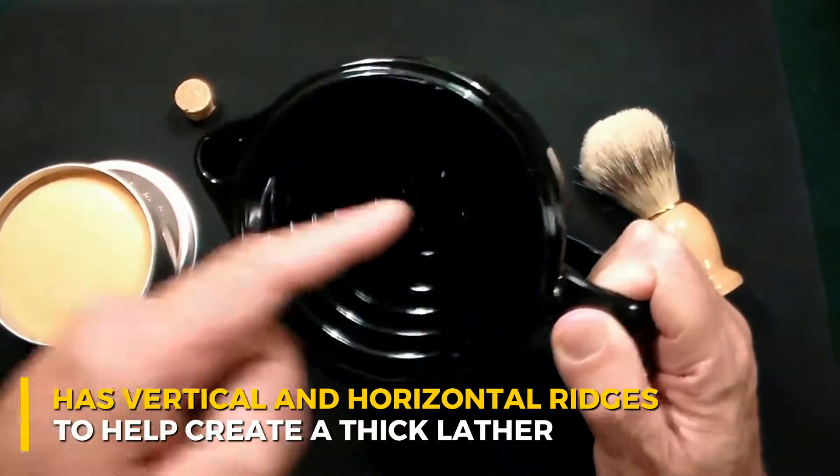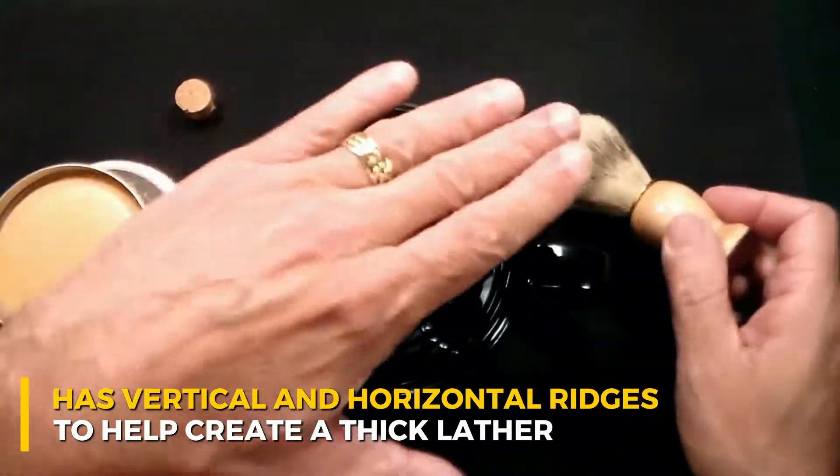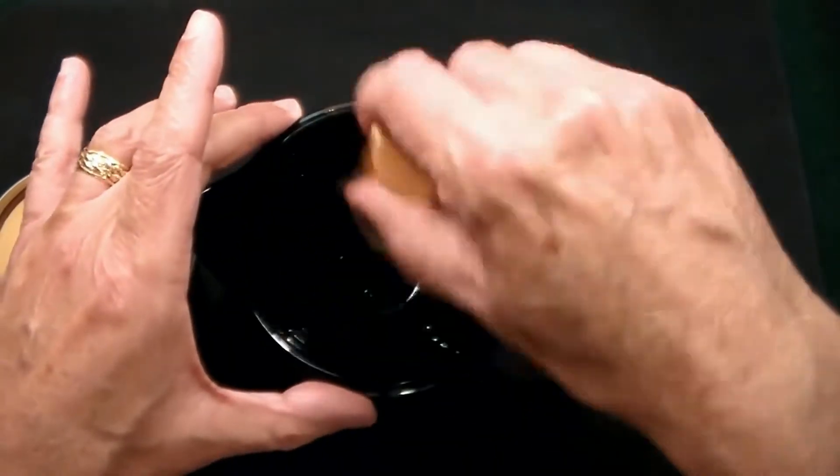You even have a few ridges on the bottom, so by having a little bit of soap you're going to have a big pile of shaving cream.